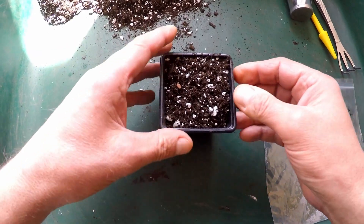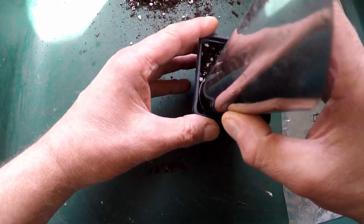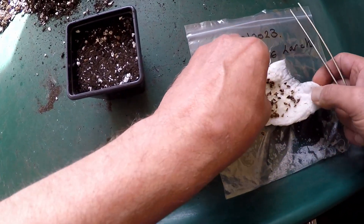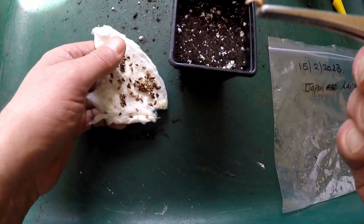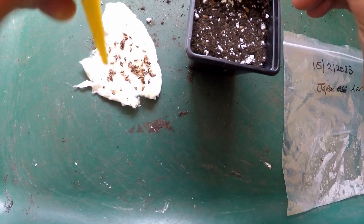I'll plant these in a 7cm pot, see how they grow, and then I'll split them up once they get growing well and a bit bigger. I'll fill that up with the compost mix and just gently firm it down. Then all that remains is to pop the little seeds in. As you can see it's got a nice little root, so I'll just make a small hole and pop it in there.